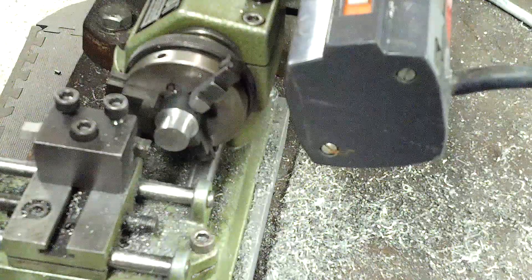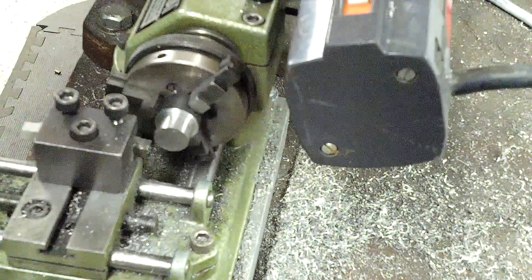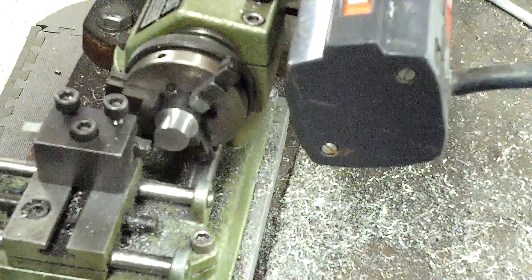Add 1018 to the list of materials that can be turned on a Unimat. Thanks for watching.